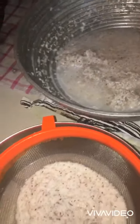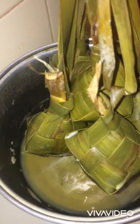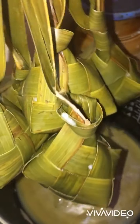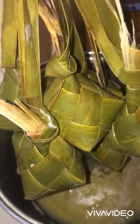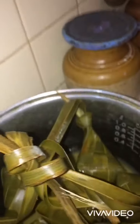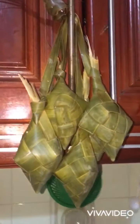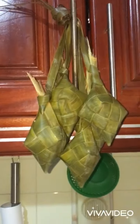It's our lunch. I'm finished cooking. Now my hanging rice is ready for lunch.